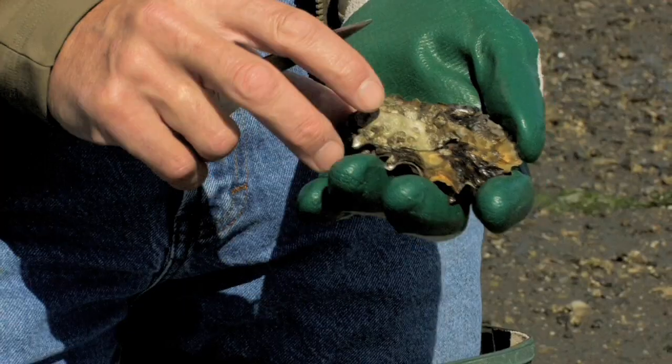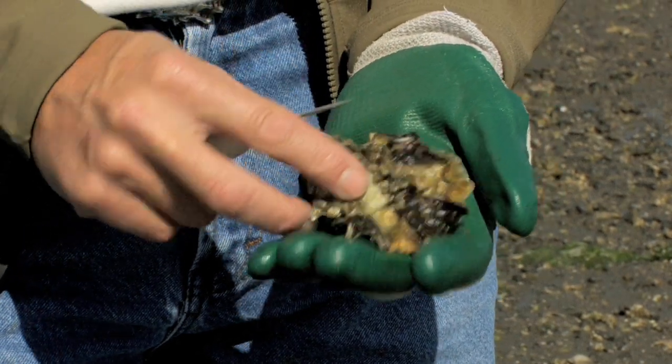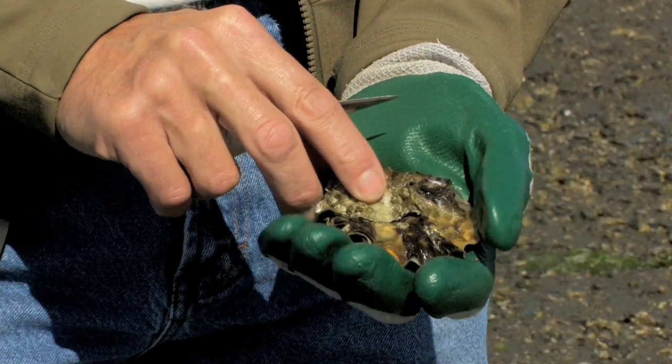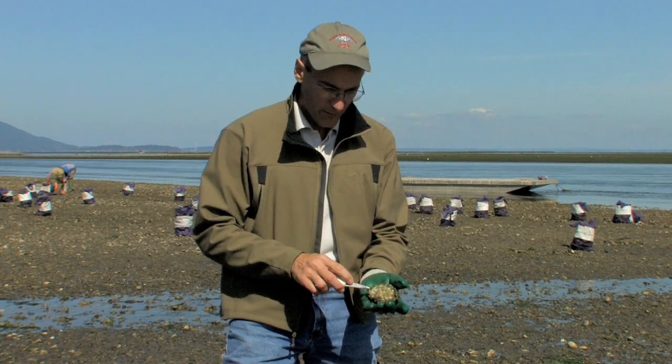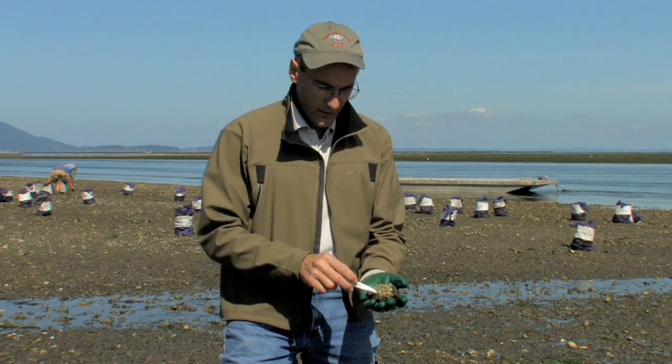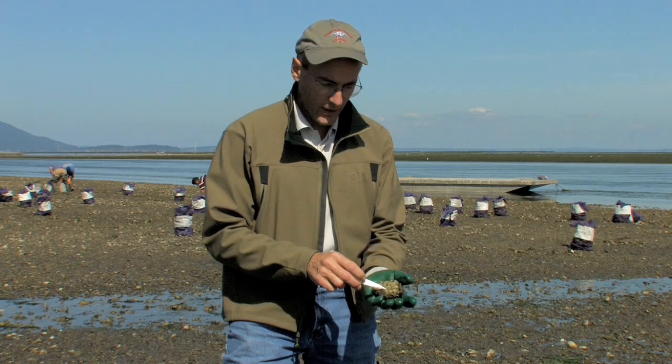An oyster's got two sides. It's got the flat side and the cup shell. The way to start is with it cup side down, the hinge towards you. There's two things keeping that oyster closed: the hinge ligament right here, and inside there's a muscle that you've got to cut, that's on the right hand side about a third of the way up.